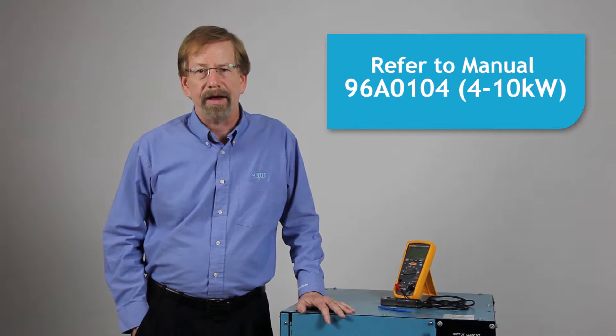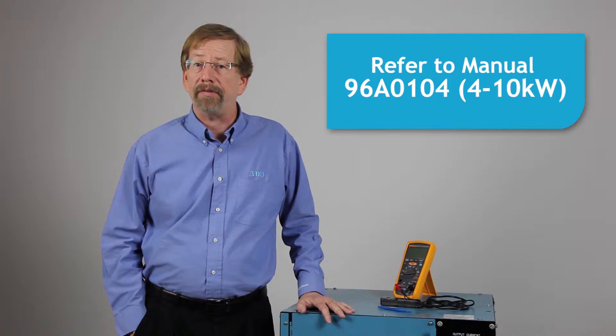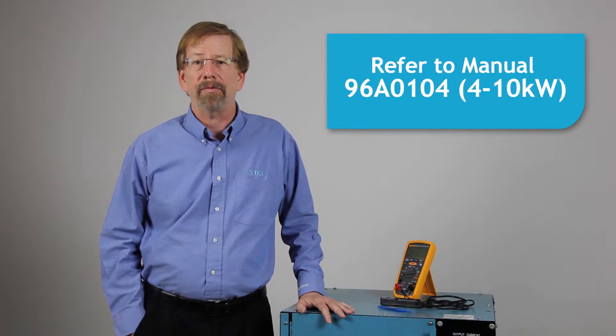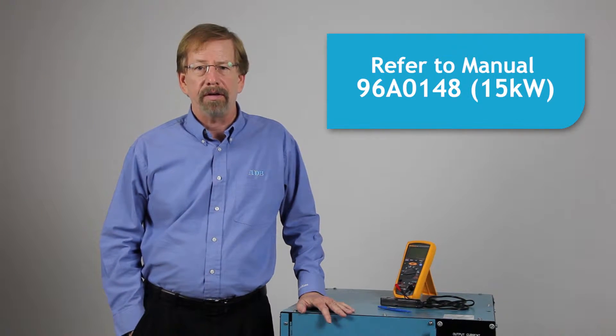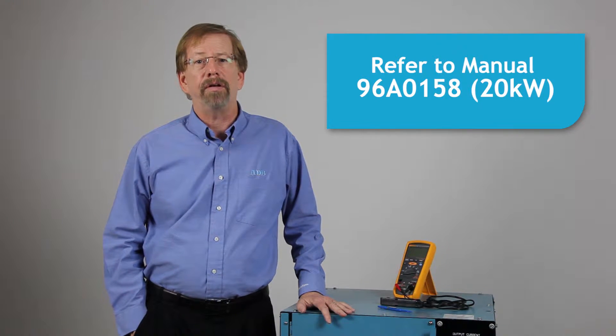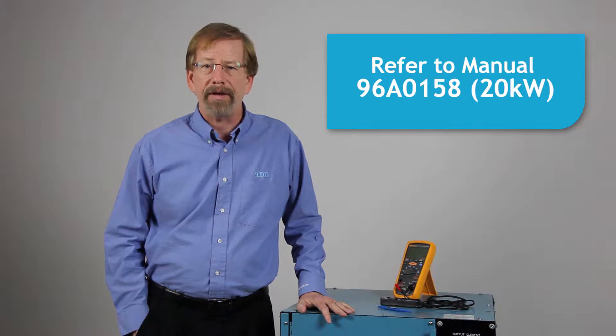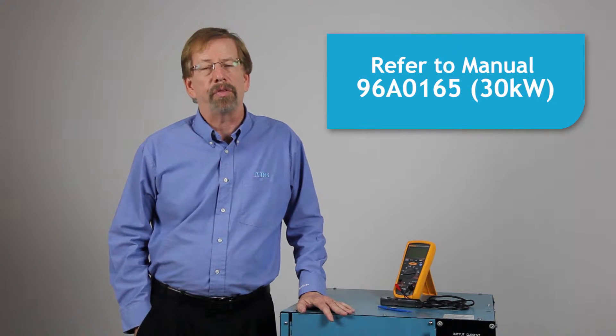Refer to manual 96A0104 for 4, 7.5, and 10 kW regulators; 96A0148 for 15 kW; 96A0158 for 20 kW; and 96A0165 for 30 kW.